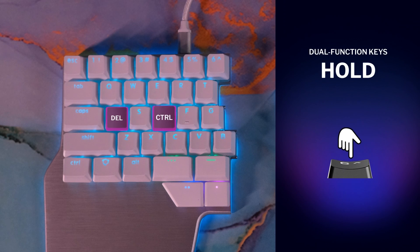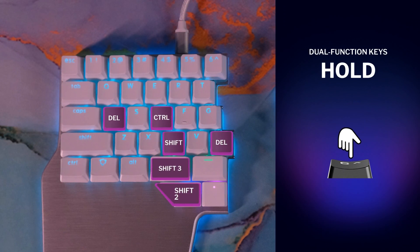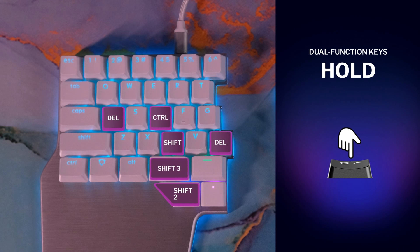On hold, these keys can work either as a modifier like Control, Shift, or Alt, or as a Shift to Layer key.